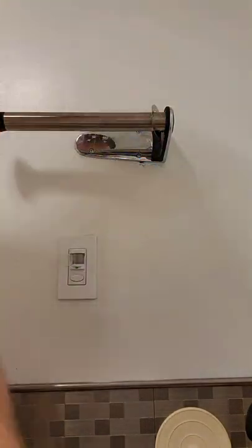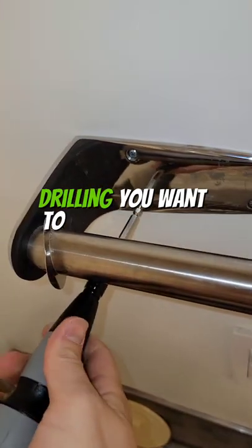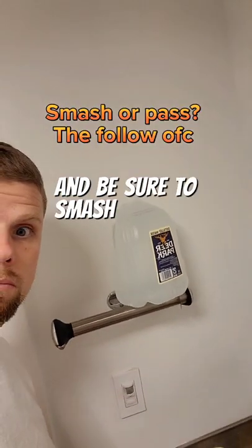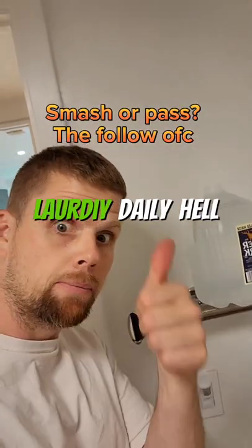Then you're back in the same boat — the screw's just moving in and out with no friction. When you're done drilling, you want to screw by hand just a little bit more. When you're all finished, be sure to hydrate and be sure to smash the like and follow button for more DIY daily help.